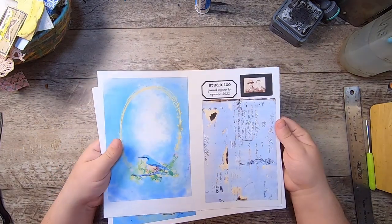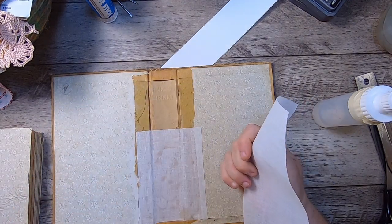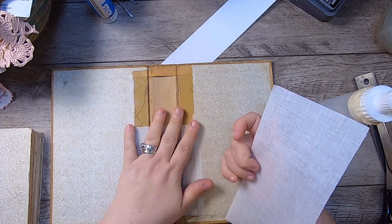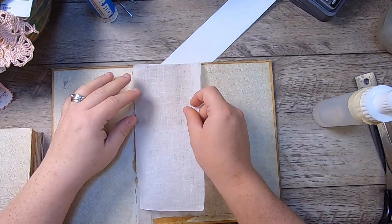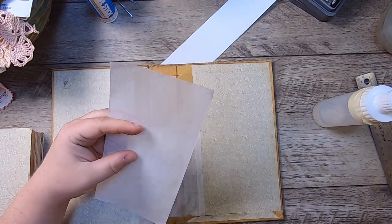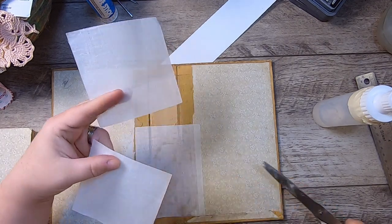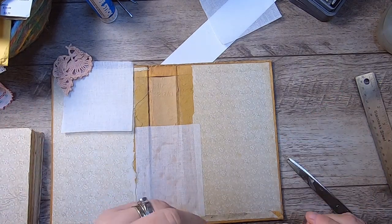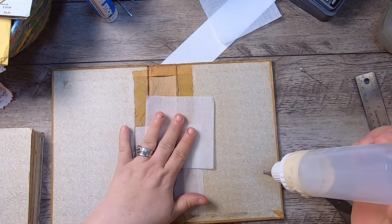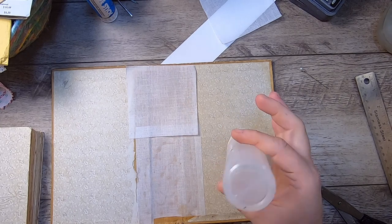I'll cut these out, select a few things to get started on signatures, and think about how I want to work on the cover. I'm thinking I might attach some lace and possibly make a new spine — haven't decided. I'll come back with details soon. I've managed to get all the cutting done and I've decided to keep the book intact. I've put one half of the cheesecloth on the spine.